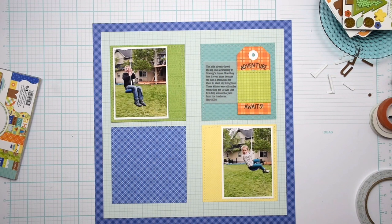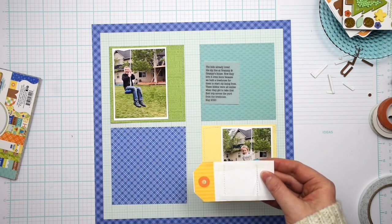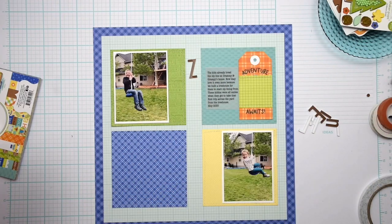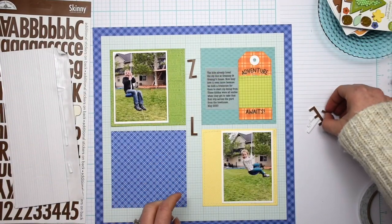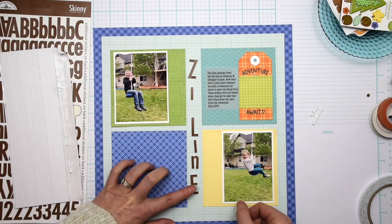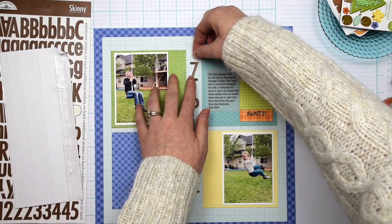Now that we have that fixed, it's time to move on to adding the most important elements of the page, which to me are the photos, the journaling, and the title. The journaling I printed on vellum this time — that's a fun element but it also helps the journaling not stand out too much so that other elements shine, while still telling the story, which is really important to me. I carefully adhered that journaling to the tag using double-sided tape before I adhered it to the background, so there's actually no adhesive that you can see on that vellum.